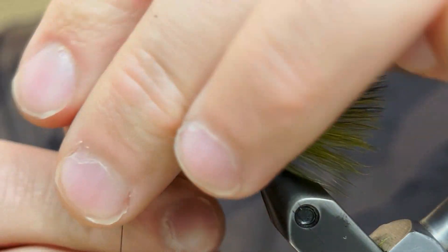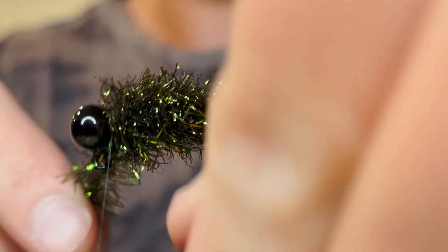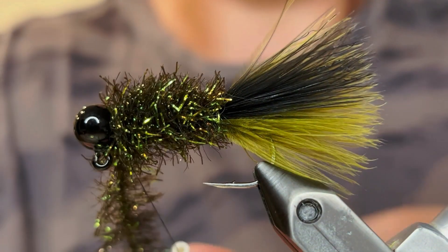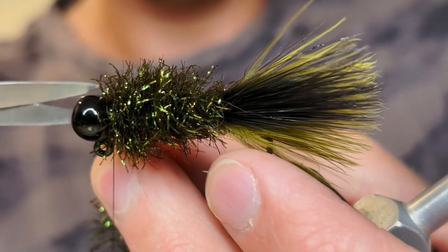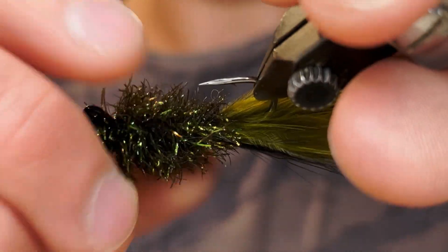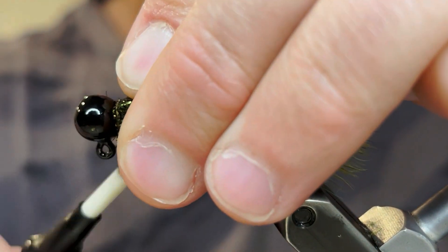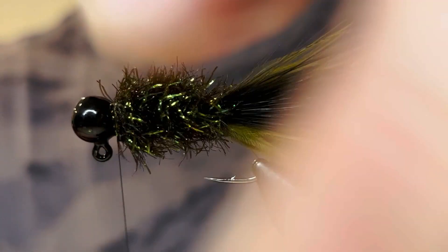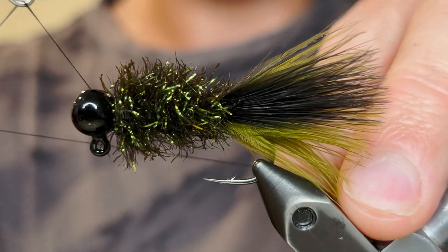We're going to do one more wrap here — that'll give you a nice, buggy body. We're just going to tie off that chenille really tight, just give it three or four really good turns of thread. Then we can clip off the chenille. Check it out, make sure it looks how you want it. We're going to pull the fibers back and wrap it down even better. Give it a few more good turns of thread, just to make sure that chenille is really tied down. You don't want to trap any of the fibers — make sure they're pulled back really well. Once you're happy with that, you can whip finish.